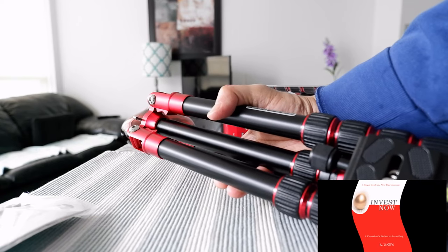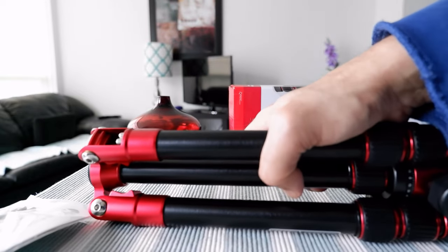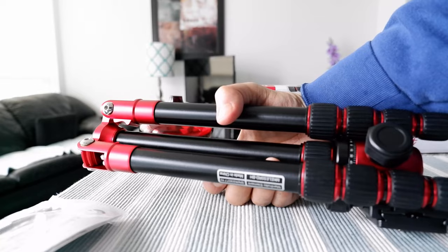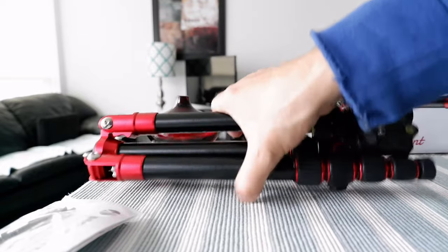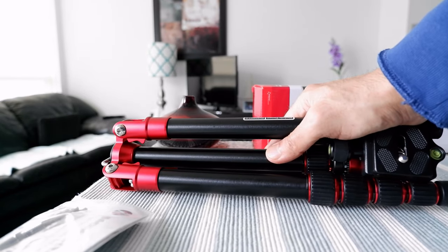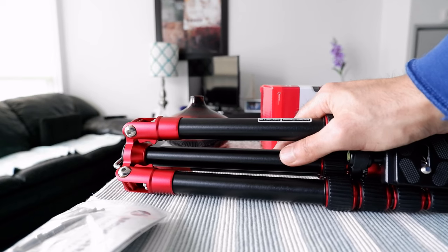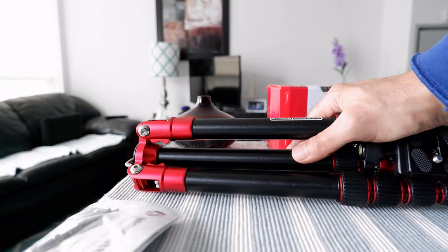The first thing I notice is that this is a very nice looking tripod and you can tell right away that it's not cheap — it's a high-end quality product. It's very small, so you can easily fit it in your backpack or in a side pocket, and it really feels sturdy. Next I'm going to unfold it and set it up outdoors, then share my opinions on whether it's easy to handle, user friendly, and the overall ease of use.